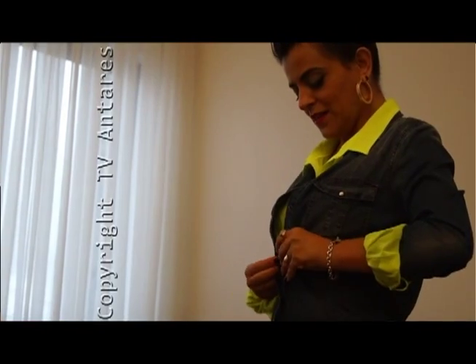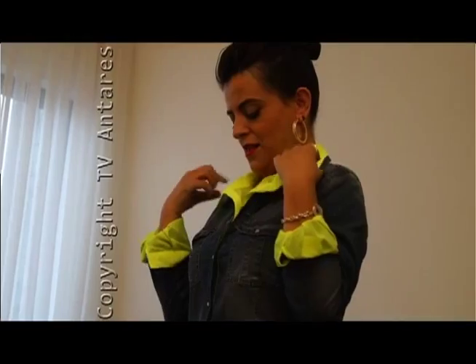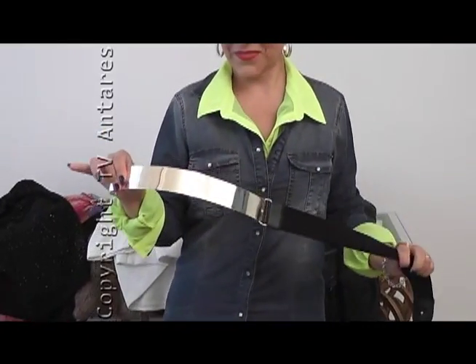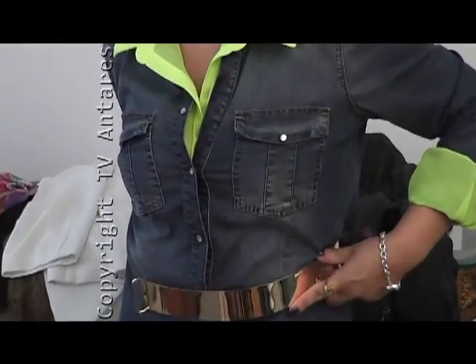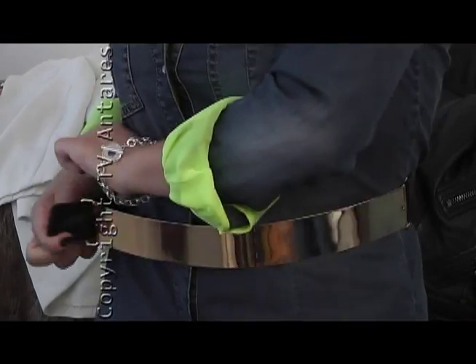E bem bonito. Feche a sua camisa jeans. O lance é mostrar somente uma parte do neon — da peça que você tem em neon, que pode ser a bolsa, mas nesse caso é a camisa. Como o colarinho, como os punhos.